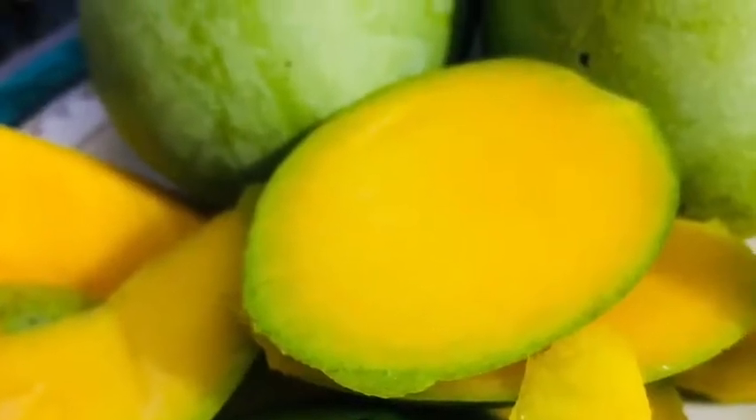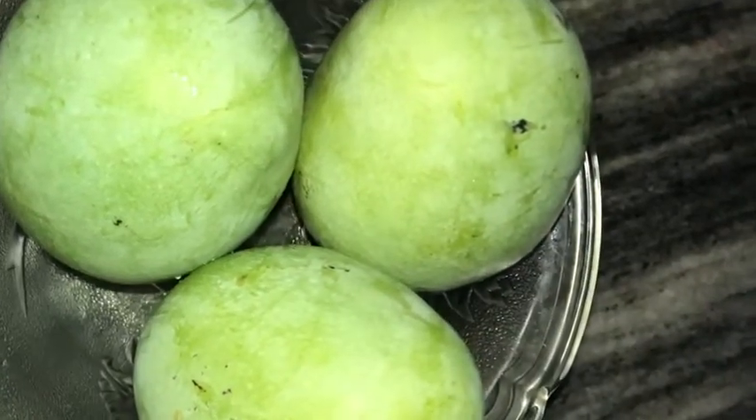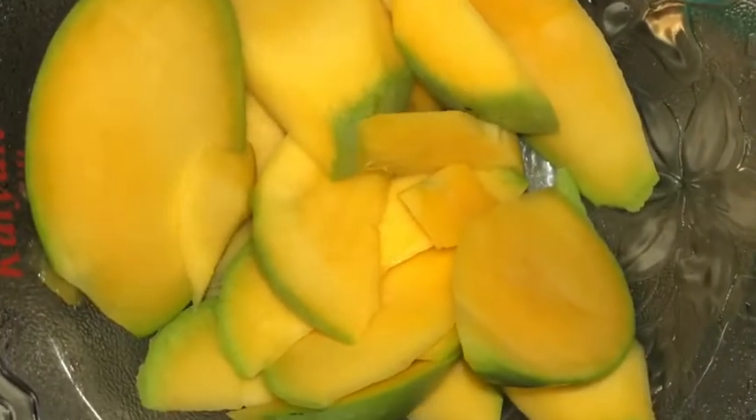Hello, Assalamualaikum! This recipe shown in the video is very tasty and very simple. It is very easy to make. It is made with 3 medium type ingredients, prepared in a small bowl.